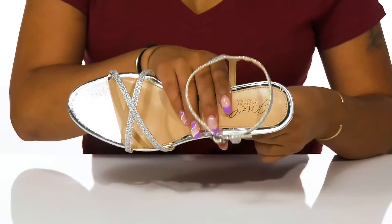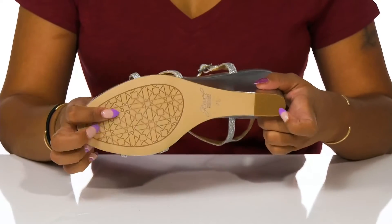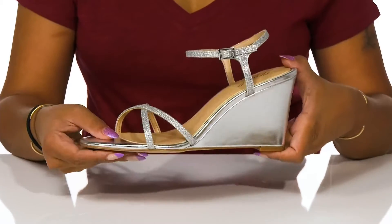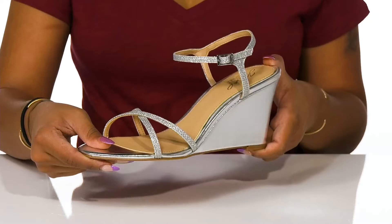Inside, a soft insole rests underfoot with a well-textured outsole and heel cap for added traction. Pair these with any casual or elegant outfit for an elevated, glistening style this season.